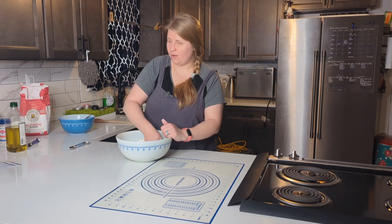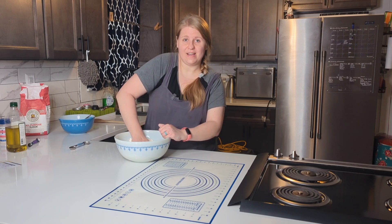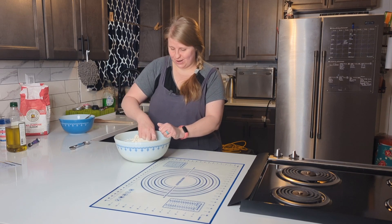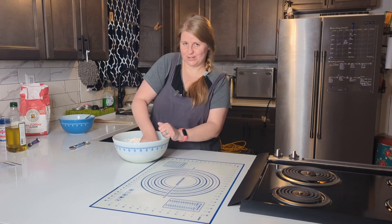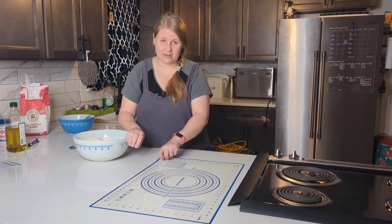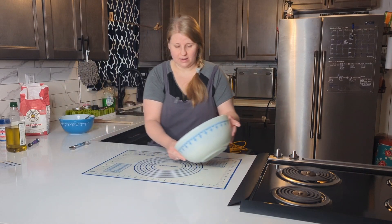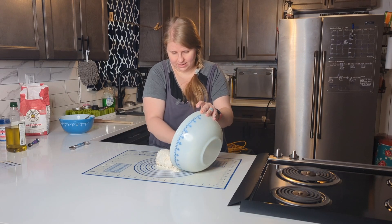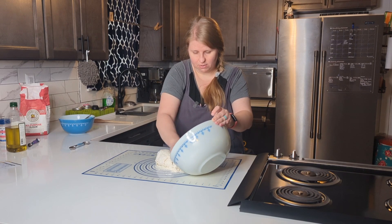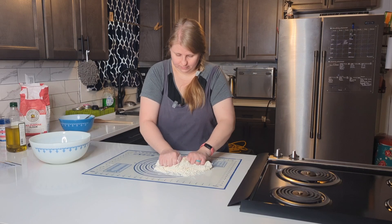You might be wondering why I'm not using my KitchenAid mixer — well, it won't turn. I haven't had the motivation to deal with it since it stopped, but I need to figure out if it's something we can fix or worth taking somewhere. I'm going to start transferring over to my little mat, get the rest of my flour incorporated, and knead it all together.